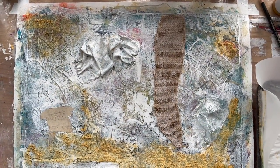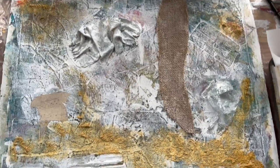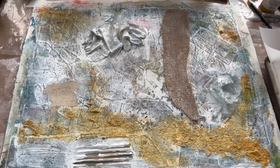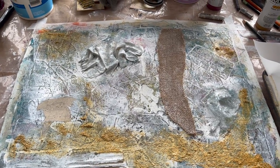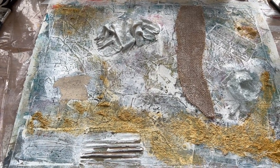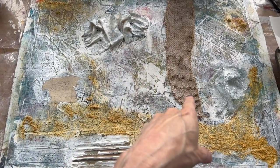So this began as an exercise in just layering, and it became a kind of unmitigated mess. I did what I think a lot of beginning painters do — I added every color, and it became way too much. So I just washed the whole thing over with white, and now I've added this burlap.